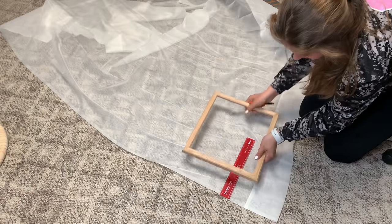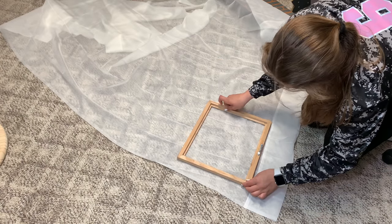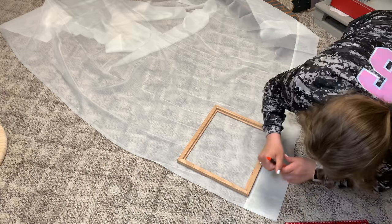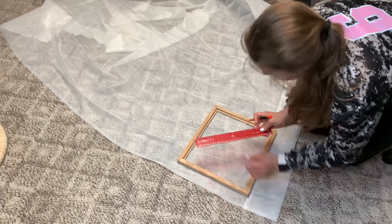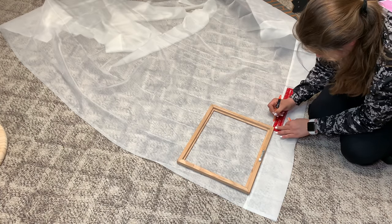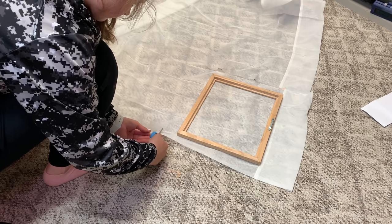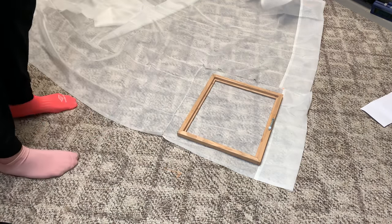Starting off, I basically just measured around the frame about two inches — you want to make sure you have enough to pull tightly over the frame, but not too much overhang. If you do get a little too much, you can just cut that off later. I'm just marking where I need to cut around, and you can see me cutting it here. You don't have to use any specific scissors with this fabric.